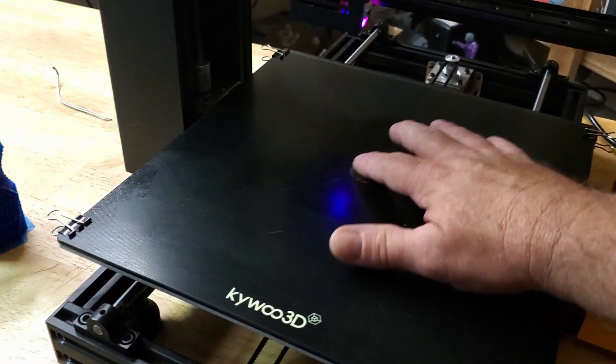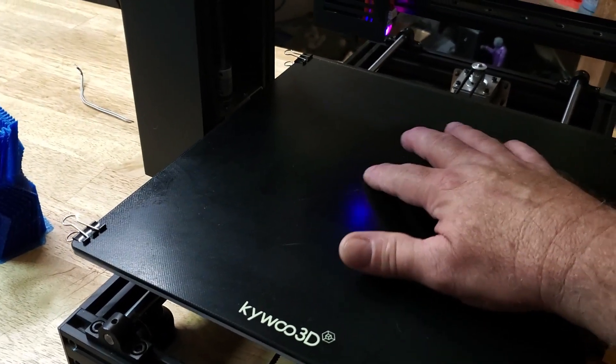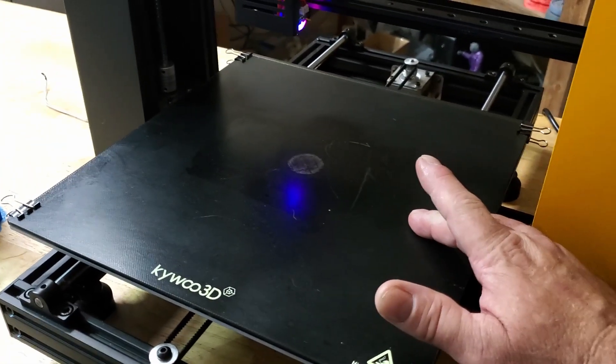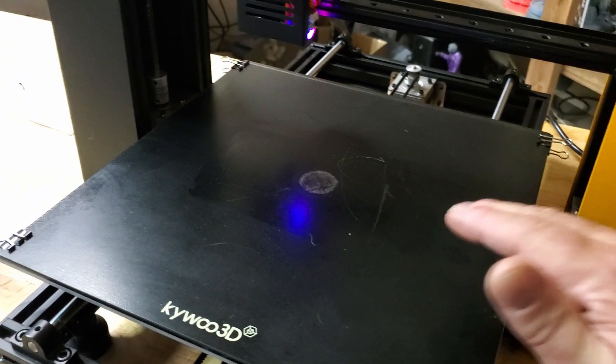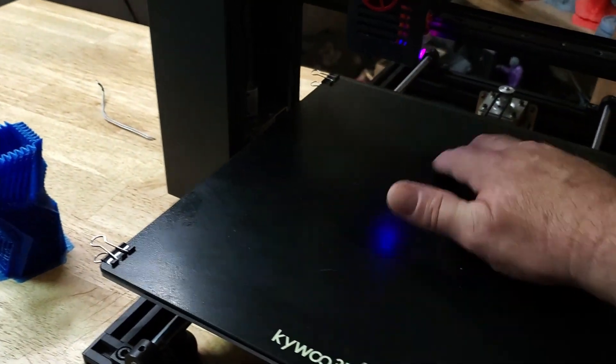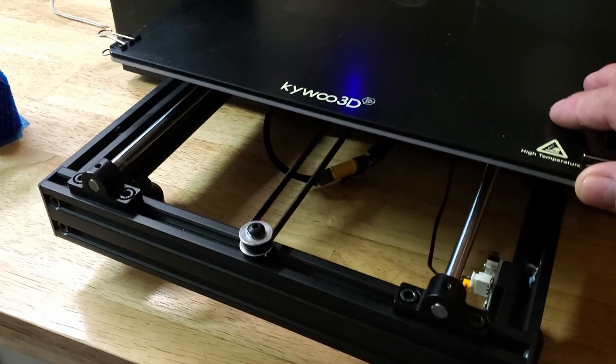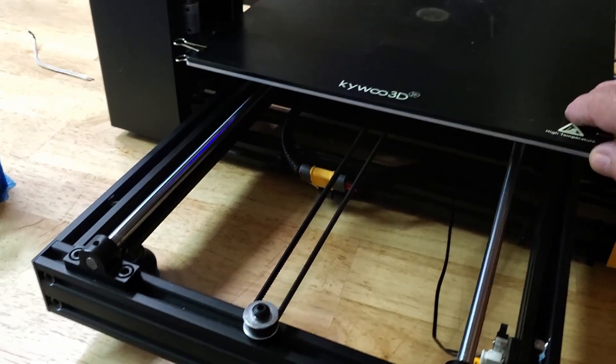This mark on the build plate — the circle — was there when I got the printer from the previous owner. I was having a little trouble getting the first layer just right, so I put some nano polymer adhesive on it and went over the bed. But yeah, it's a very well built machine, very well constructed.